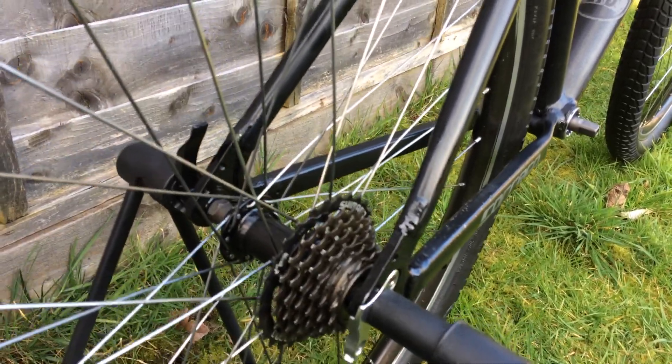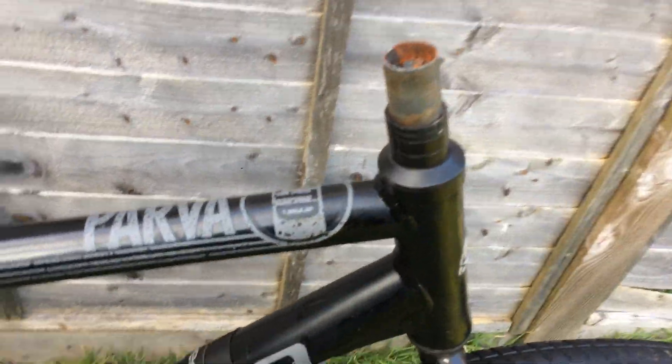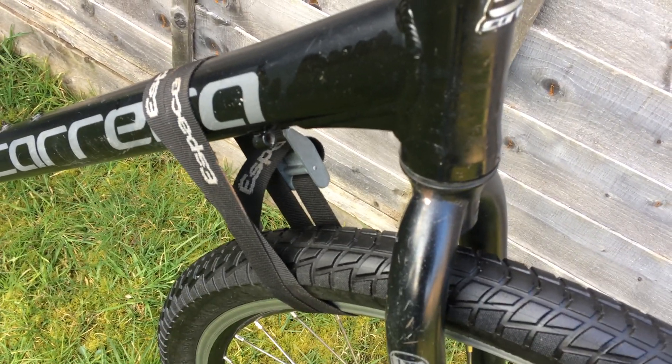The next step is going to be to open the headset and clean the bearings because they are pretty filthy. Then repack them with new grease and build it back up.